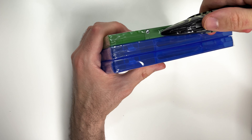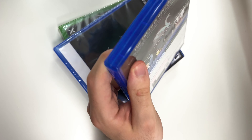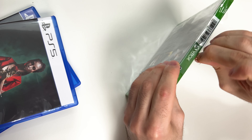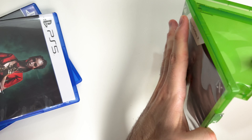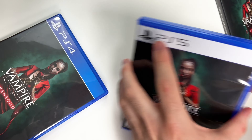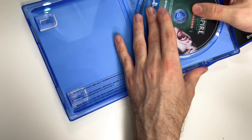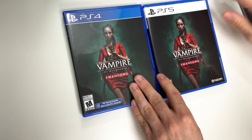Now let's go ahead and open these up. Starting with the Series X, and all we're going to have is the game disc right here. Now the PS5 game disc right here. And last but not least, the PS4.